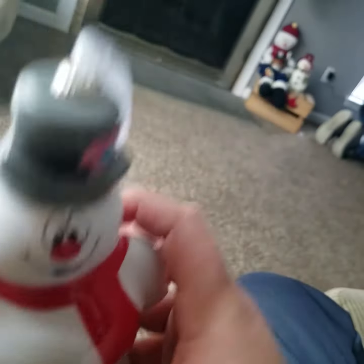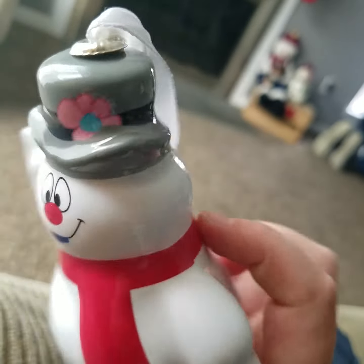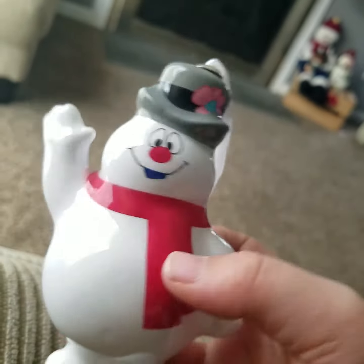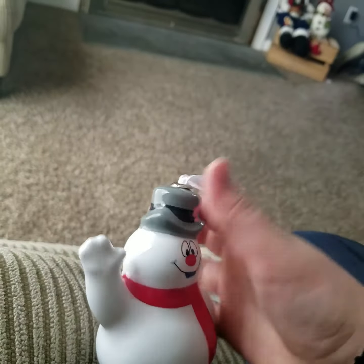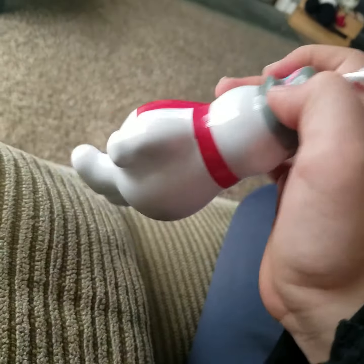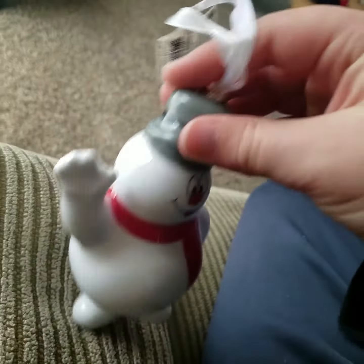He's got his usual magic hat on, regular old smile face, the regular white as usual, and his little scarf. We'll mainly be using this not as an ornament but more like an action figure, because we only got it because we couldn't find any Frosty the Snowman plush. But we found this guy — he's good enough, right?